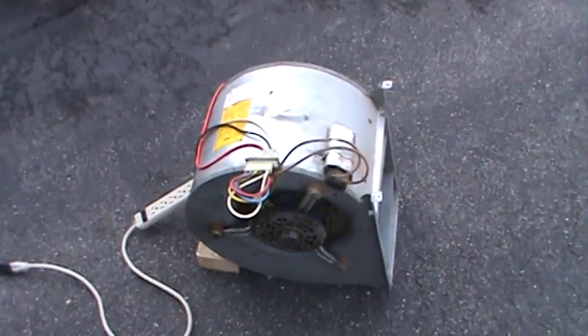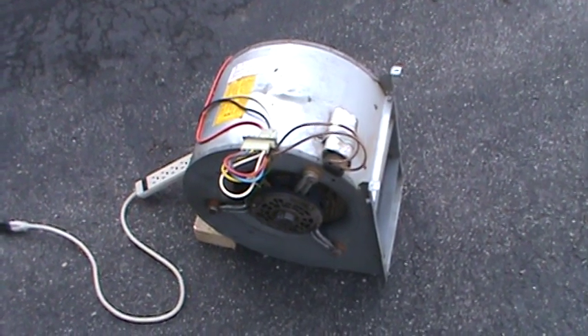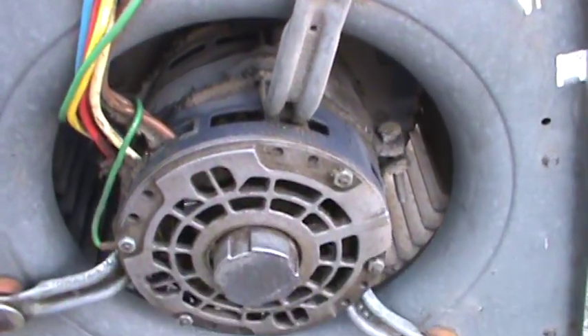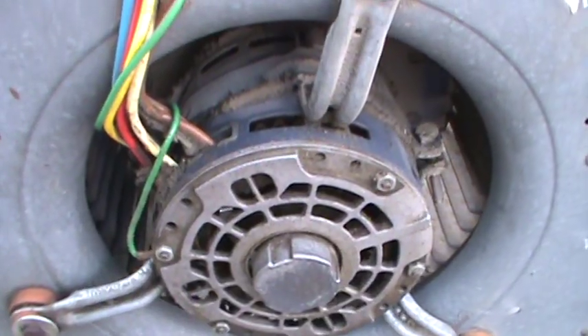This is the blower fan. It's an old blower fan from an old furnace. Works just great though. It's kind of dirty, but it's hard to get clean so I kind of left it like that.